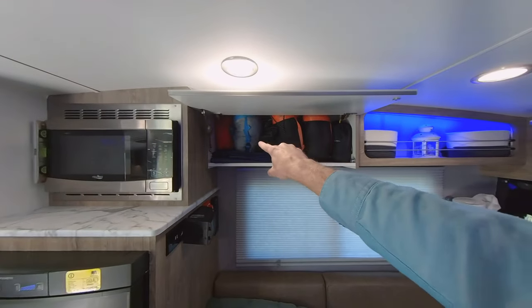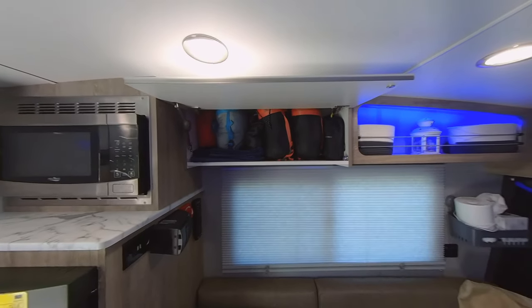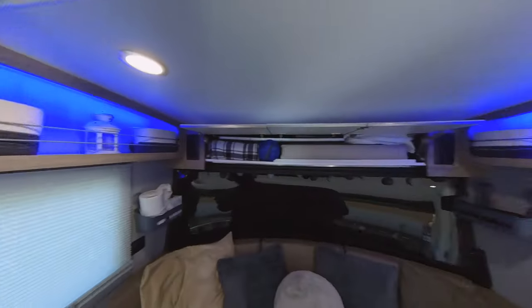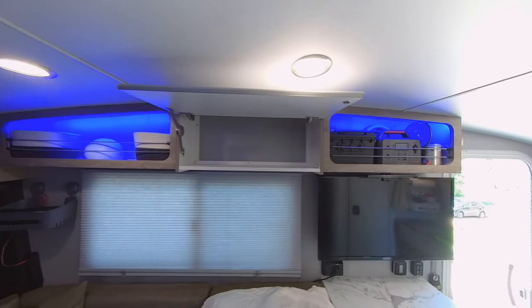We've got our sleeping bags and camping gear, flashlights, bug repeller, some ponchos. On the other side, we still have an open bin which will probably be used for some clothes.